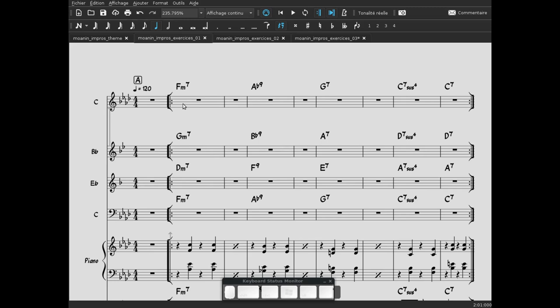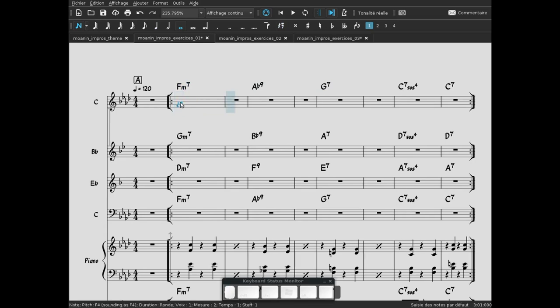Première chose à repérer : qu'est-ce qu'on nous indique pour l'improvisation ? On nous indique les accords. Le premier accord se lit Fa mineur 7. Pour réaliser Fa mineur 7, on a besoin de la tonique — Fa — la tierce mineure — La bémol — la quinte juste — Do — et la 7e mineure — Mi bémol. On écoute.